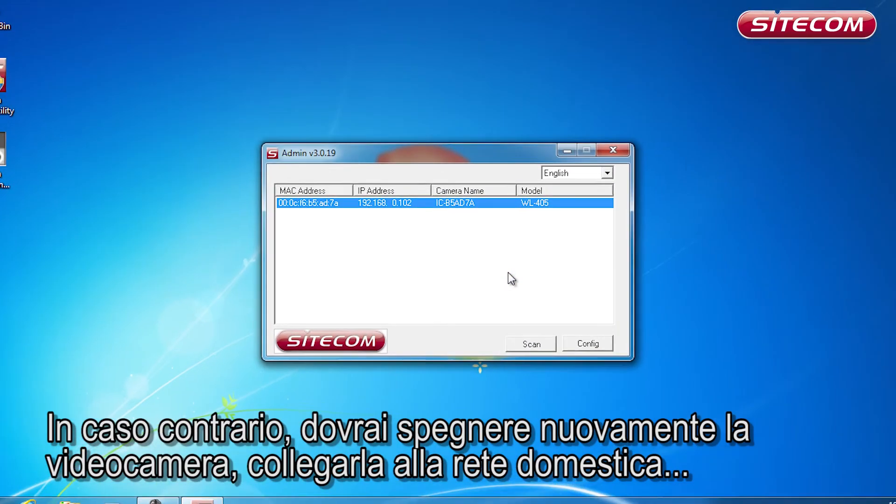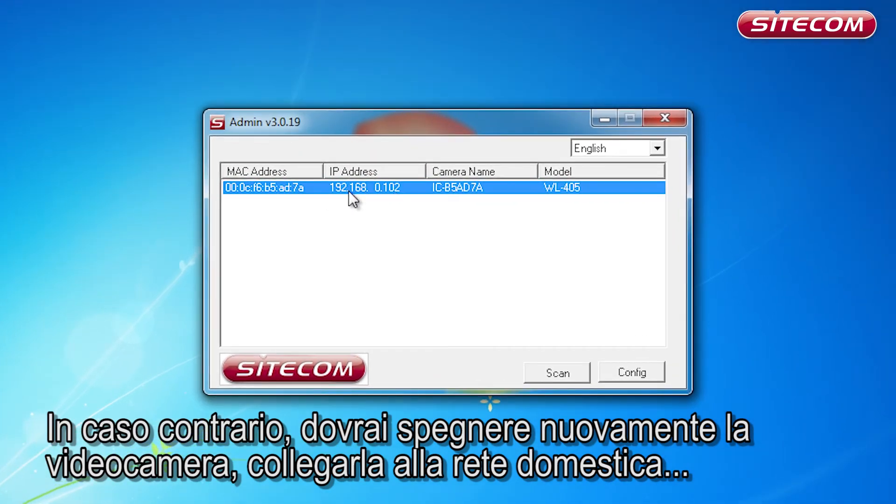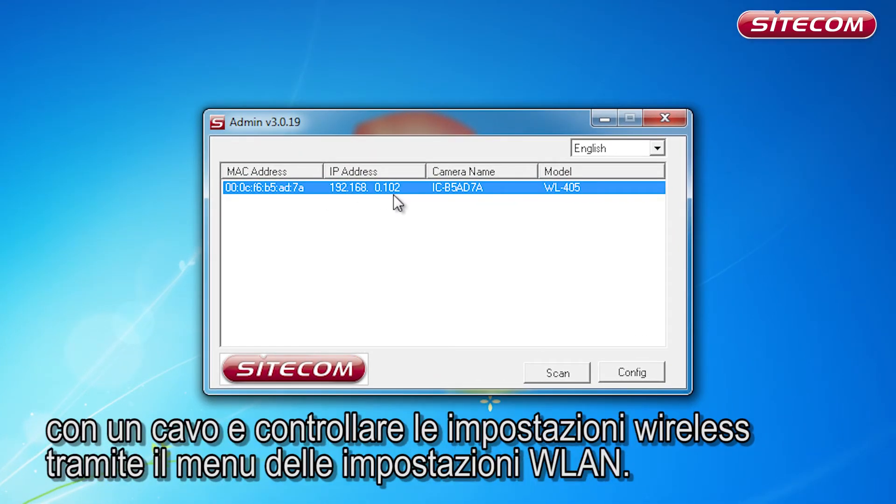Otherwise, you will have to switch the camera off again, connect it to your home network via a network cable, and check the wireless settings via the WLAN setting program.